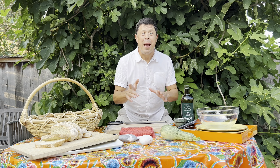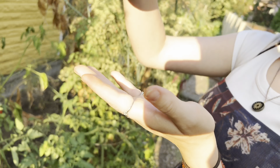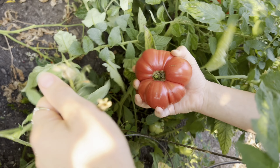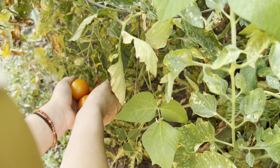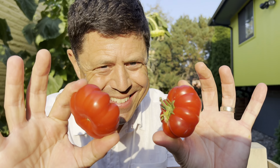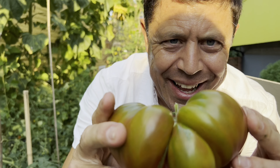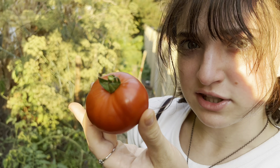Let's start with those tomatoes. Striped German, Celebrity, Brandywine, John Flame, Costoluto Genovese, Ananas Noire, Beaver Lodge Slicer, Momotaro — we've got a great variety to work with today.